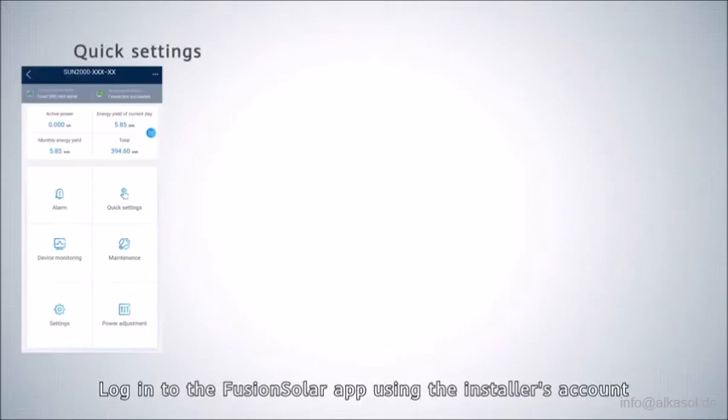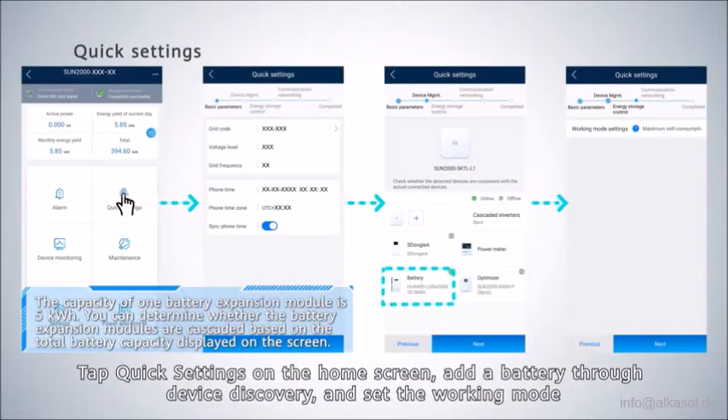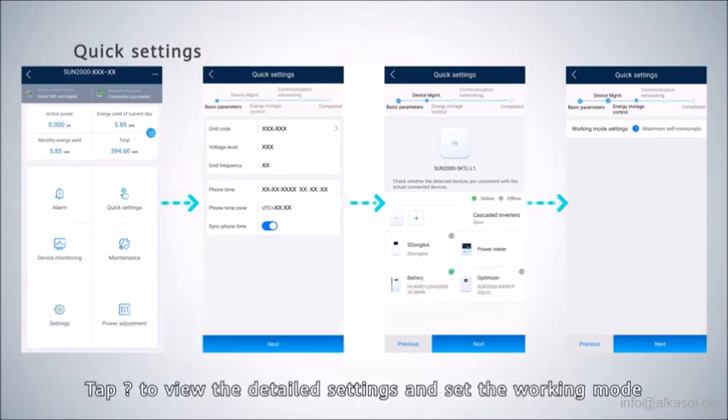Log in to the FusionSolar APP using the installer's account. Tap Quick Settings on the home screen. Add a battery through device discovery and set the working mode. By default, the battery working mode is set to maximum self-consumption mode. Tap the question mark icon to view the detailed settings and configure the working mode.